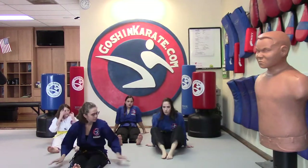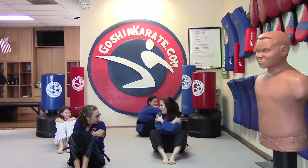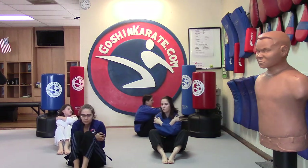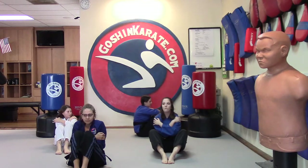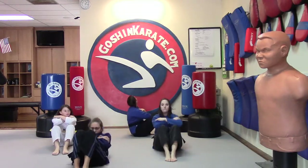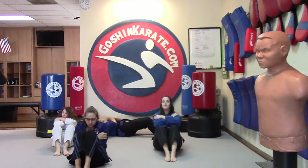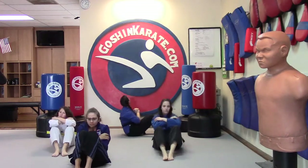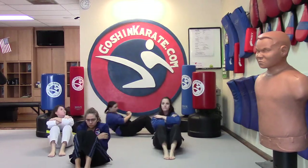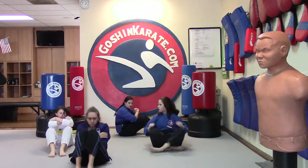We're just going to do some normal crunches. When we do these, we want to make sure that our feet are nice and flat, arms across our chest like we're giving ourselves a big old hug. We're going to go all the way down and all the way up, making sure we keep our arms across our chest. Let's do as many as we can for 20 seconds. Hajime! Nice job. Make sure you don't use those arms — keep them across your chest.